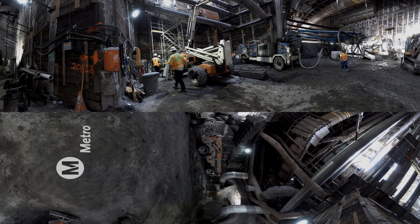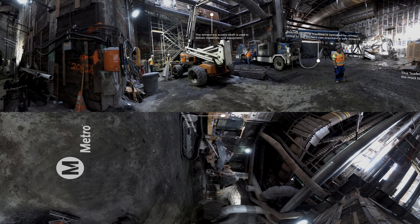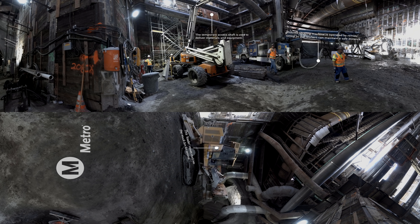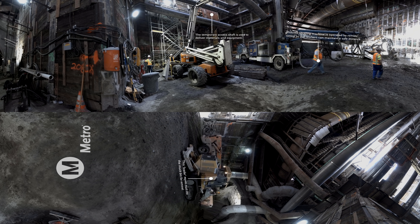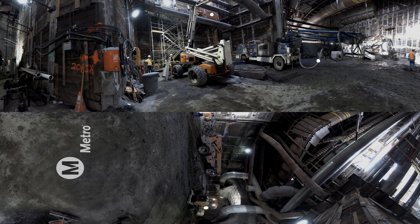Workers use specialized equipment to move volumes of soil needed to excavate the cavern. All of these machines work together to grind, dig, and remove soil from the site. Shotcrete is sprayed onto newly excavated walls to instantly harden them.